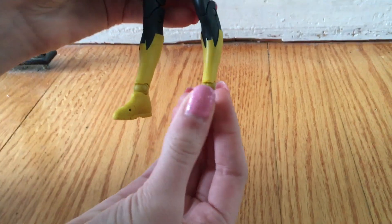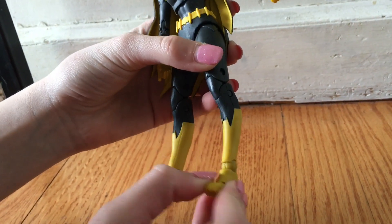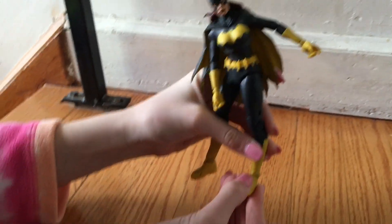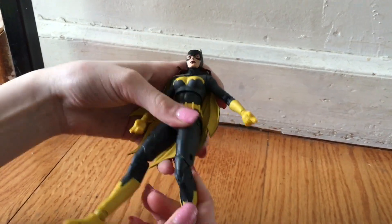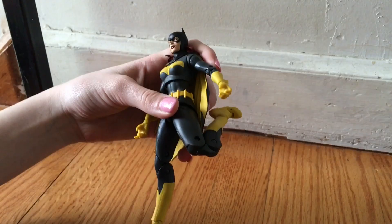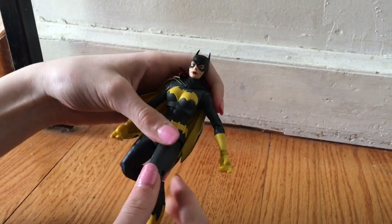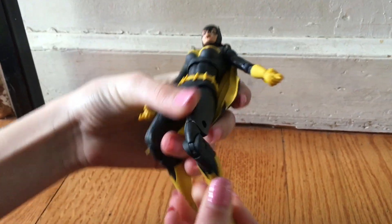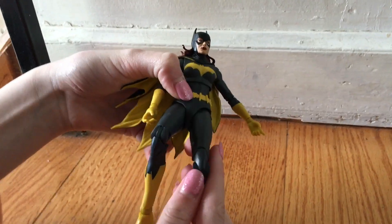The legs go completely up. Look at this — the toes and the feet move. I've never seen anybody do a toy like that before. That's amazing. She's like a contortionist! The only time I've ever seen a figure that could bend that much was like a Gumby or something.